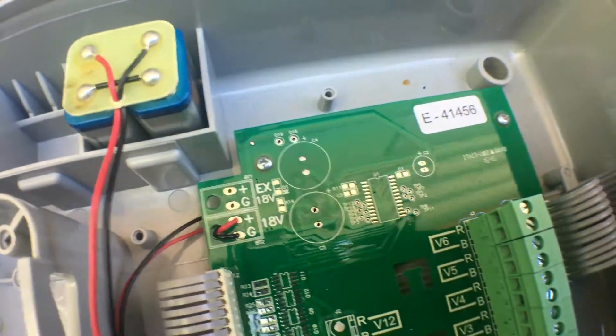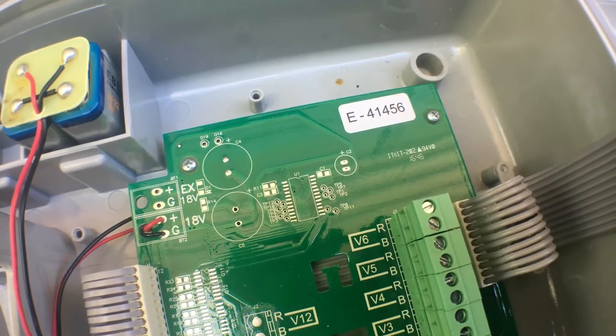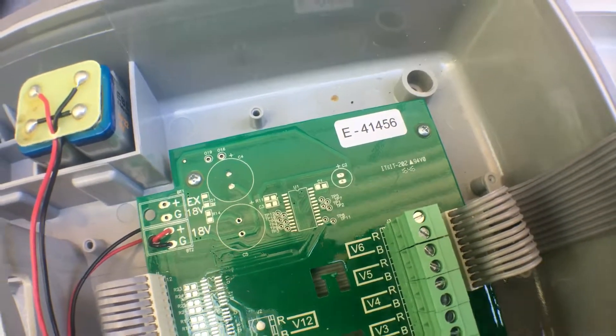So basically for beginners, where you see an R is where the red goes, and where you see a B is where the black goes. Is that correct? That's correct, yeah.